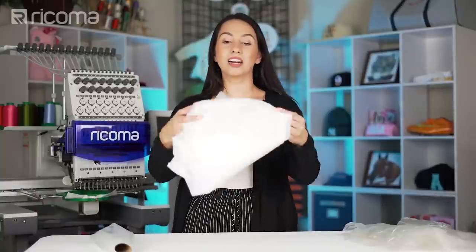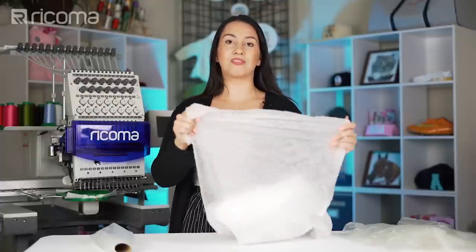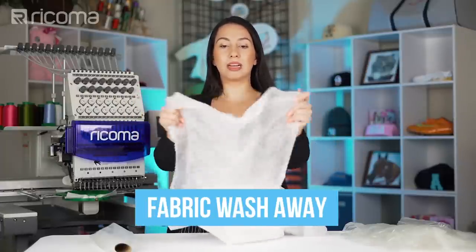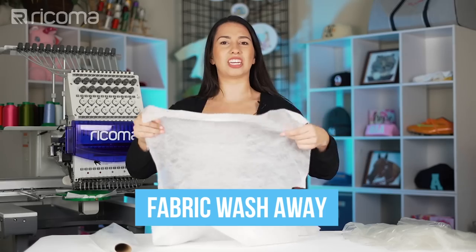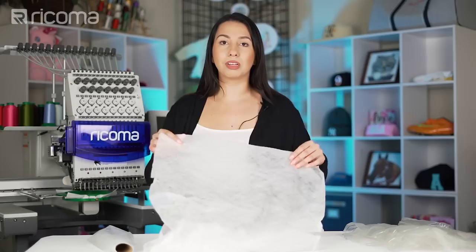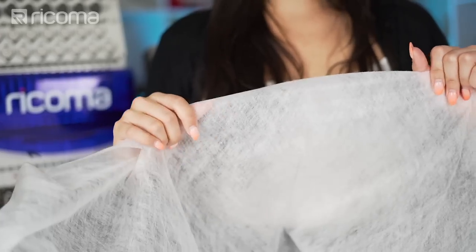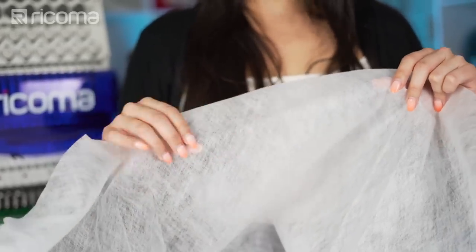A lot of people find it hard to believe that this next one is water-soluble, but it is — this is a fabric wash away. In my opinion, it has the least stretch out of all three, as you can see when I pull it. While I like to use them all for different things, I really like this fabric wash away for freestanding lace and also to create patches straight on the fabric.